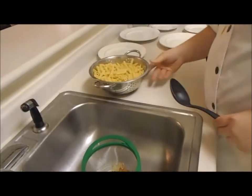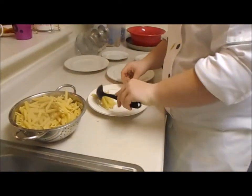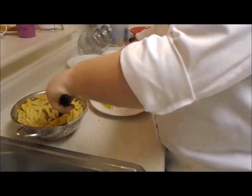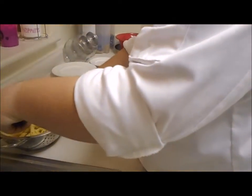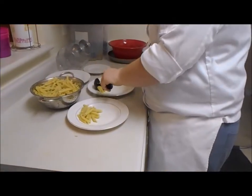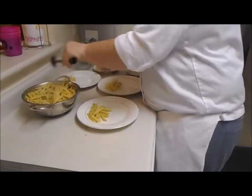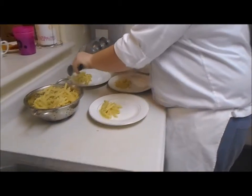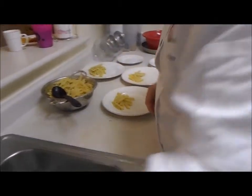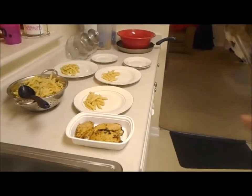All right, so we're going to go ahead and plate. We're going to put the noodles right here — a little too much, but that's all right. Then we're going to go ahead and take our meat that we left over here chilling, still nice and warm. We're going to grab our tongs.